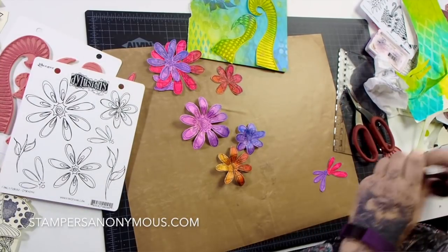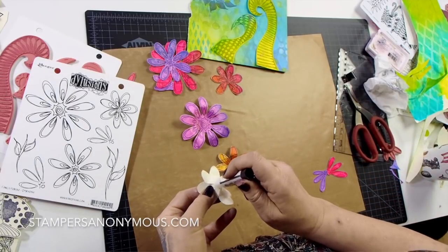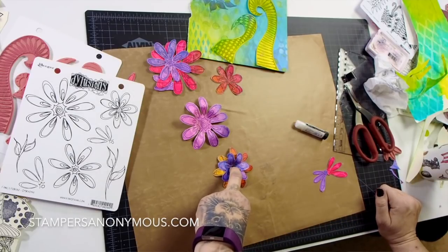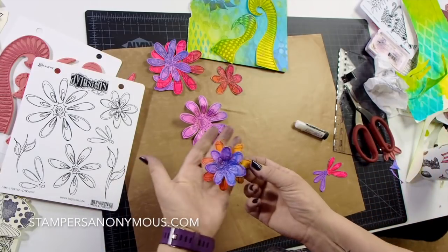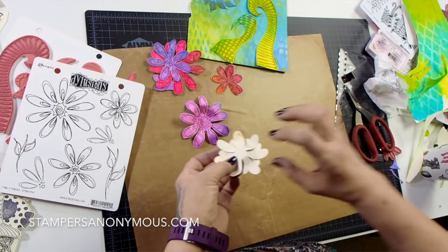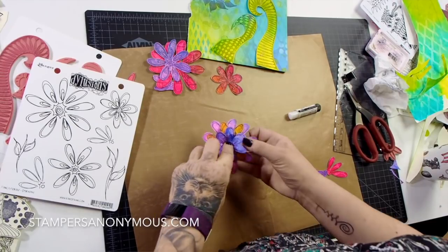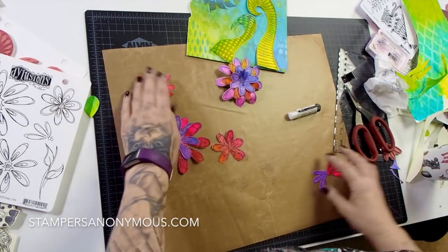I have all three layers ready. Take the glue stick, put some glue right on the center of the smallest one, place it into the second one offset, and hold it down for about ten seconds to secure it. Now I've got a lovely little flower. Repeat — glue the back of that center again, offset it a little bit, hold it down with your finger for about ten seconds. There you are — a beautiful textured flower! Let's do the second one.